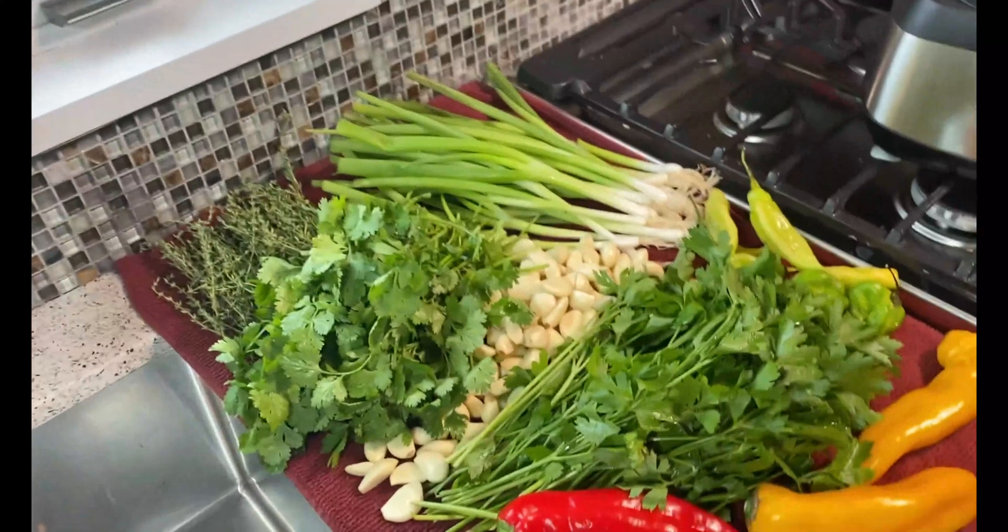The reason I say that especially with coriander — I cannot get shadow benny so I usually get coriander or cilantro — is that the roots tend to have a lot of dirt and sand, so you really want to give that a good rinse and air dry it on a tea towel to pull out most of that water.